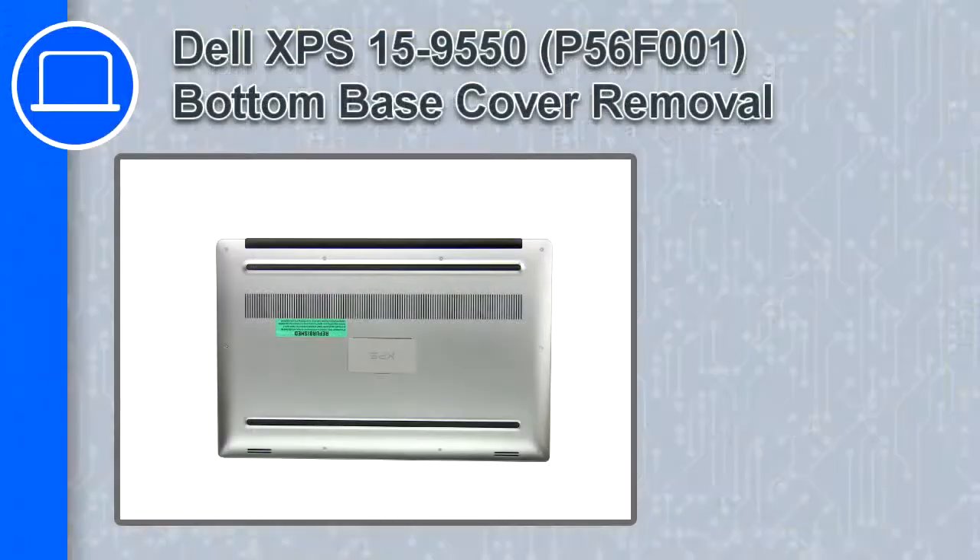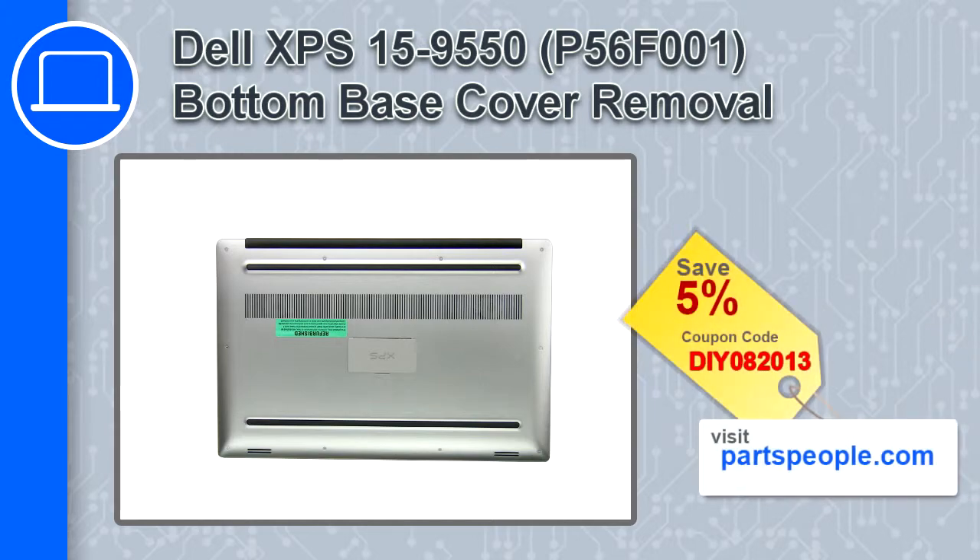How's it going, this is Ricardo and in this video I'll show you how to remove the bottom base cover from a Dell XPS 15 version 9550. If you're looking for parts for this laptop, go to our website and use this coupon for a 5% off discount.